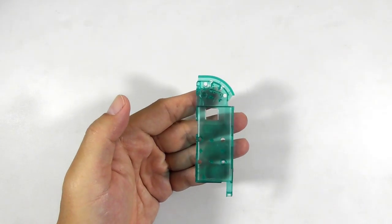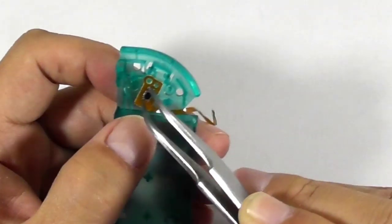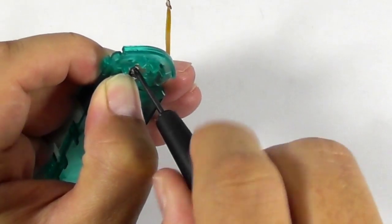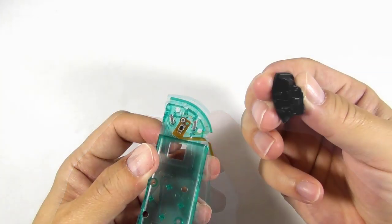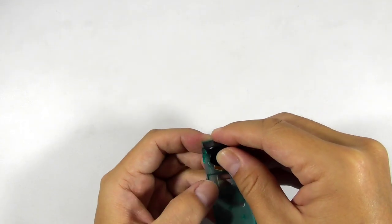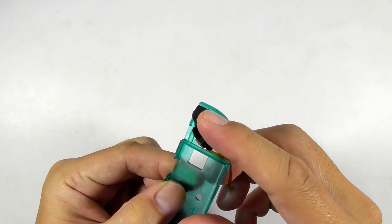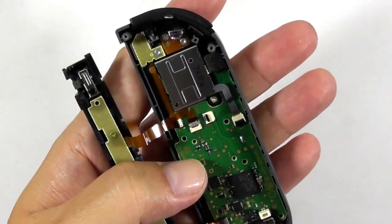Then take the replacement shell and begin reinstalling the removed components. Start by installing the tiny button board and screw it down. Then place the two tiny springs and install the ZL button by pushing it downward until it clicks. Then test the button to make sure it is working fine. Now back to the circuit board.